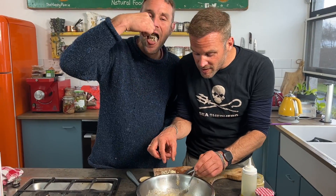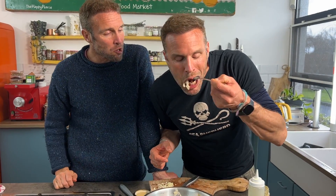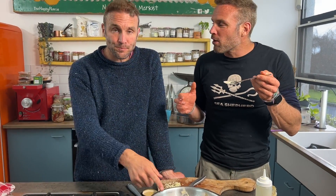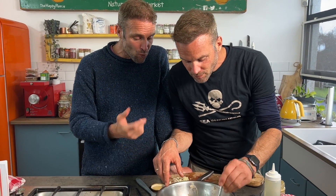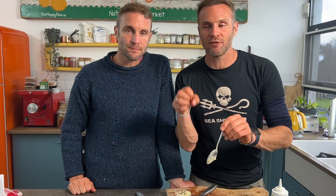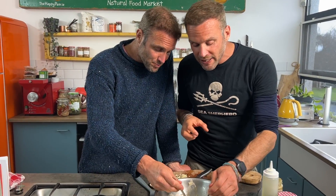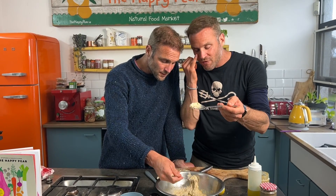Take a spoon or fork and just bring it together. I like it when there are little chunks in it — you can obviously blend it until super smooth. The most important thing is to balance the seasoning to your palate. If you like it more acidic, add more lemon. Want it saltier, add salt. It's really easy to customize, but it's so much flavor.